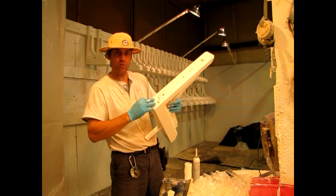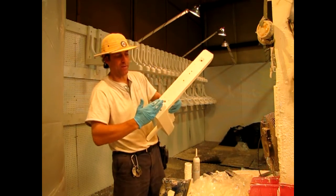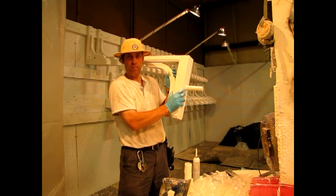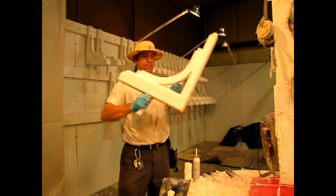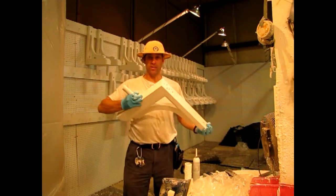Four-inch screws that drive through the back of this beam and deep into the horizontal mailbox support beam. Creates a very strong brace — a brace that's built to last.